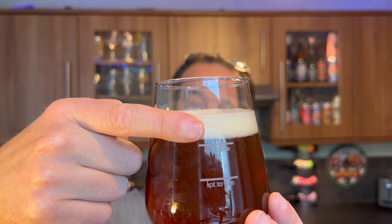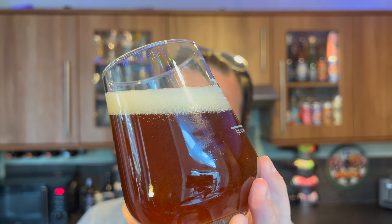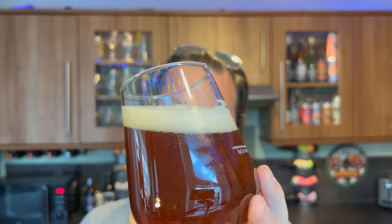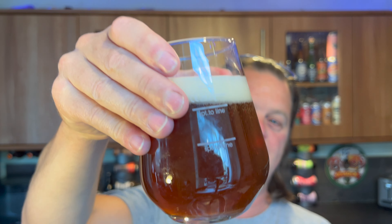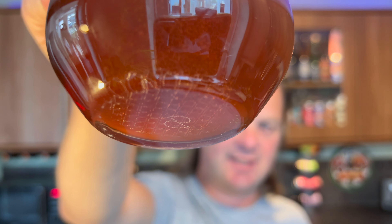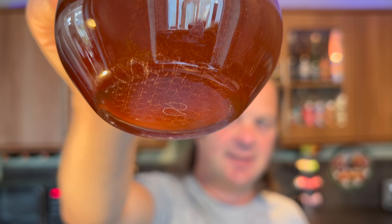We've got a one finger white head, good levels of carbonation, a nice hazy kind of red-coloured ale going on - deep amber in colour, nice levels of carbonation rolling up the side of the glass. This glass does have a widget on the bottom, mind you, which is going to create extra carbonation.